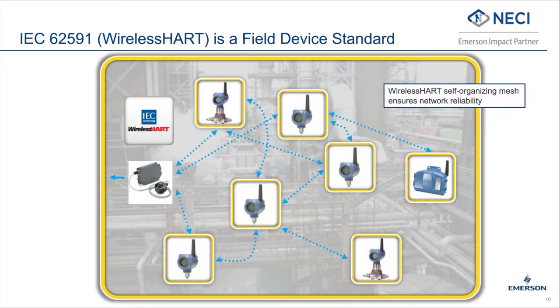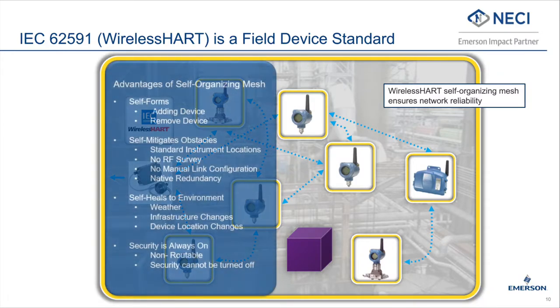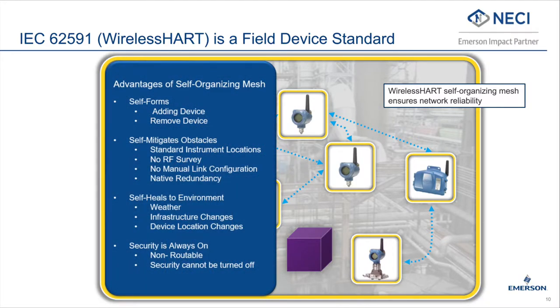The AMS Wireless Vibration Monitor uses WirelessHART, which is a standard industrial protocol that is rugged, secure, and in use in thousands of industrial plants around the world. WirelessHART is a self-organizing mesh where every transmitter is a repeater, and if one path is blocked, another is automatically created. WirelessHART is a highly secure protocol that is in use at U.S. government facilities and at nuclear power plants.